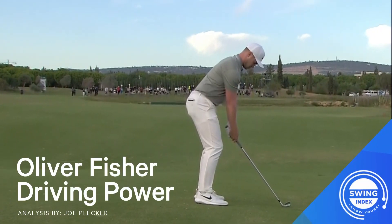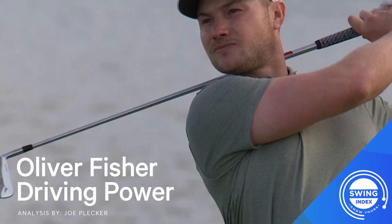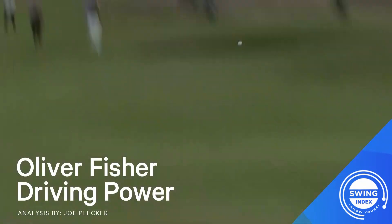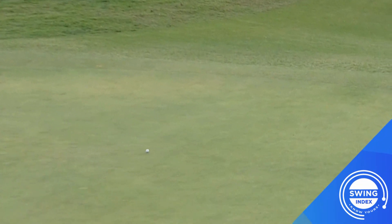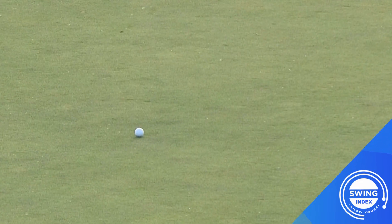This is the Swing Index analysis of Oliver Fisher from the 2019 Portugal Masters. I'm Joe Plekker, Chief Swing Officer of the Swing Index. Let's take a look at Ollie's driver swing from a few holes and understand where his power and control come from.